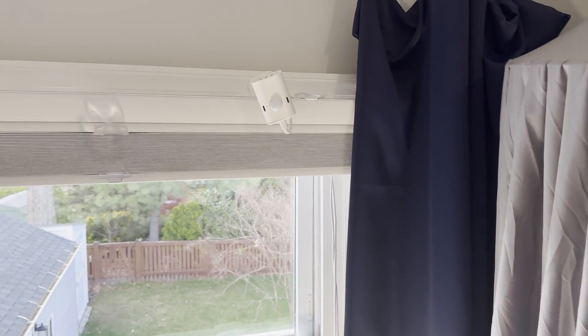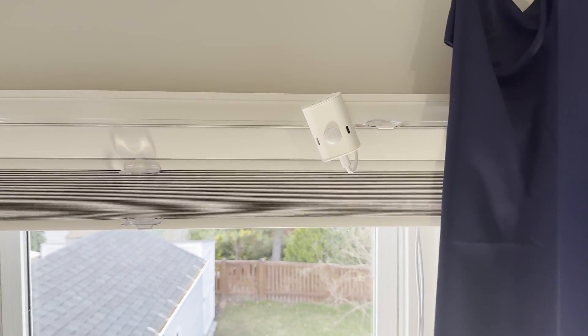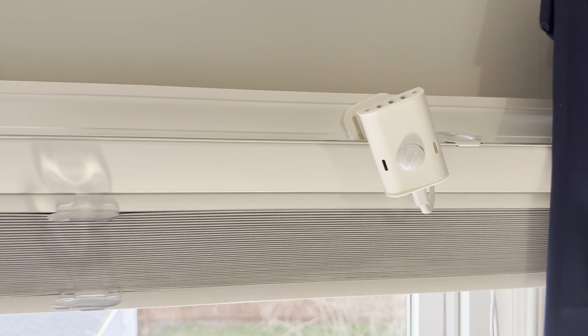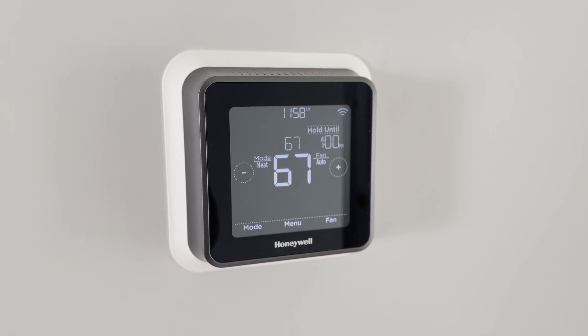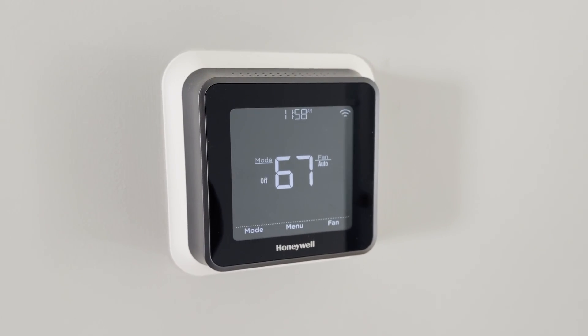You need millimeter wave to detect those subtle movements from someone fidgeting in their seat or even breathing. A presence detection sensor with millimeter wave is ideal for turning off the lights because it knows with confidence that no one remains in that space. With a regular motion sensor, chances are you'll have the lights turned off on you when you don't want them to. You can also know when everybody has left the home even if they don't own a mobile device, and do things like arm your alarm system or adjust the heating or cooling automatically.